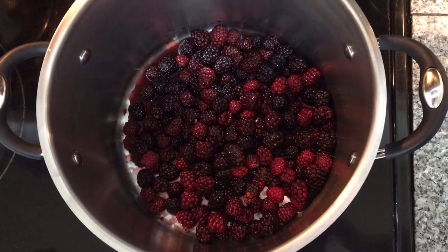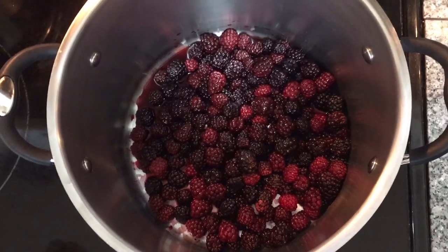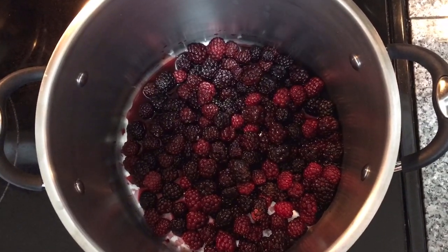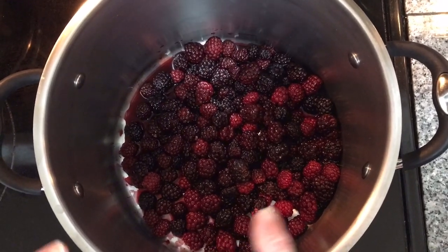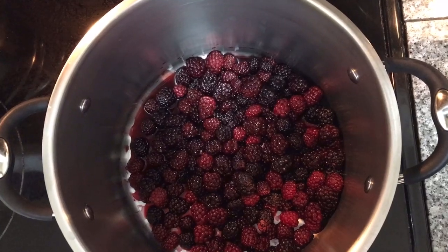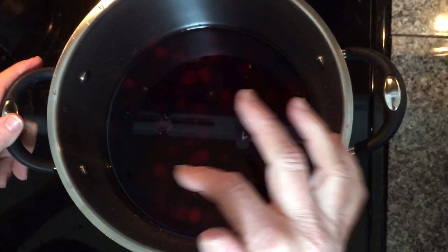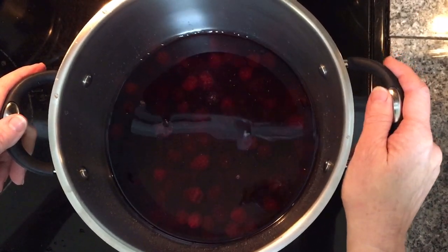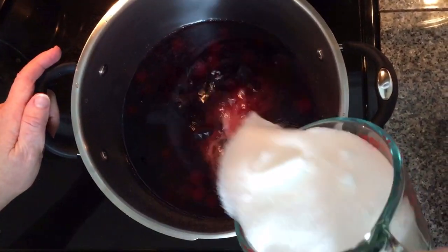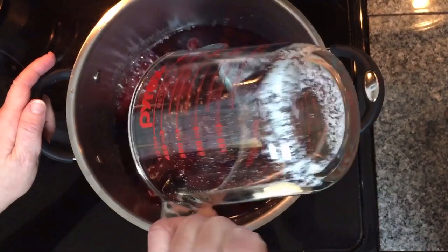I just added my two packages of frozen blackberries, 12 ounces each, into my pot. Before I start cooking, I'm going to put in just enough water to cover my blackberries — about an inch above the berries — and then put it on to simmer. Next I'm going to add about two and a half cups of sugar into my pot.